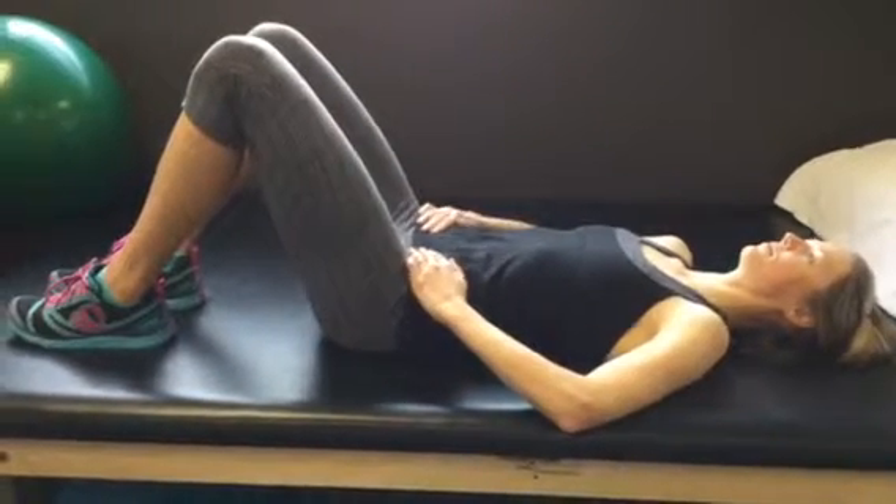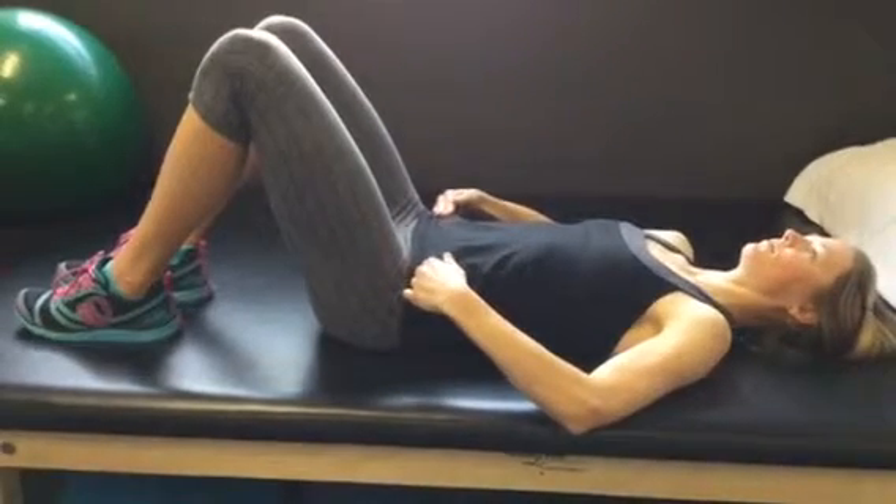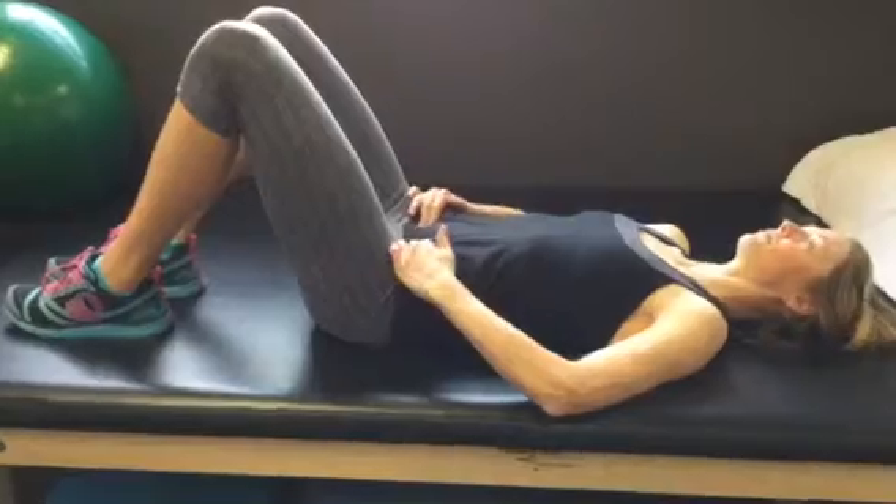To do that, you'll be in your neutral spine position. Place your fingers on the bony spot on the front of your pelvis and bring your fingers in one inch and down one inch. This will help you feel the muscle activate.